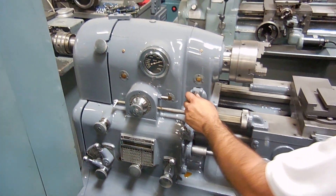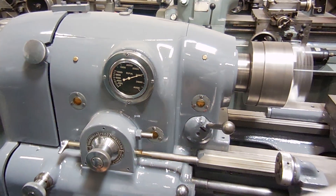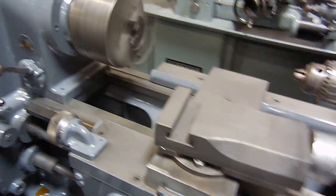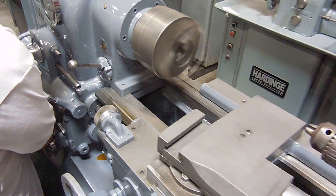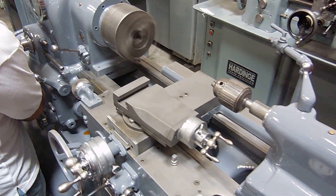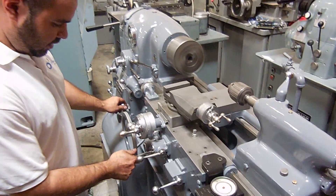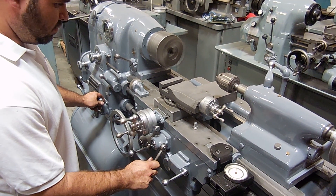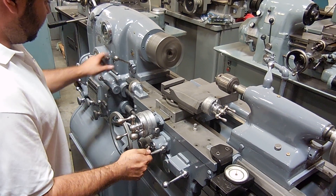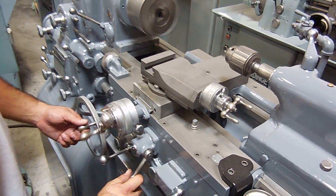Let's power it up here to show you guys what it sounds like. Show you guys some beads here. The threading capability has a stop.